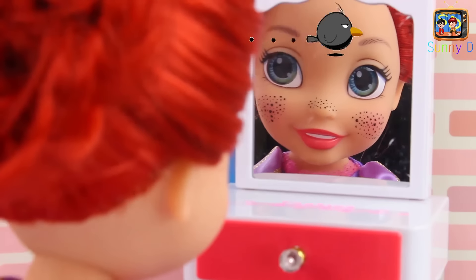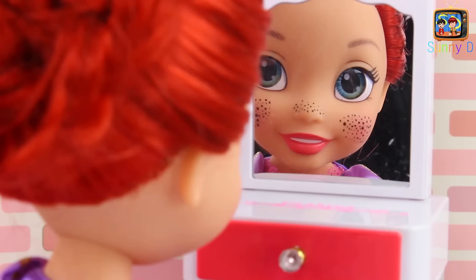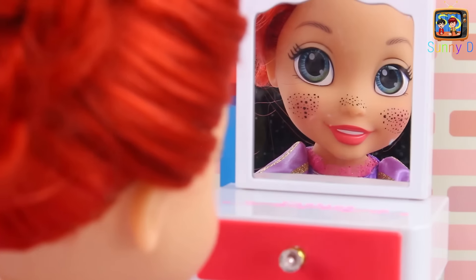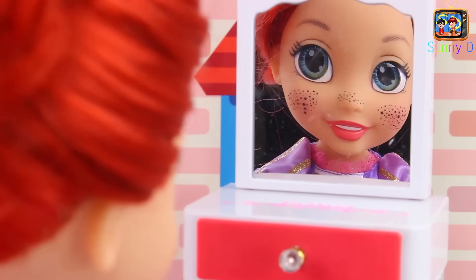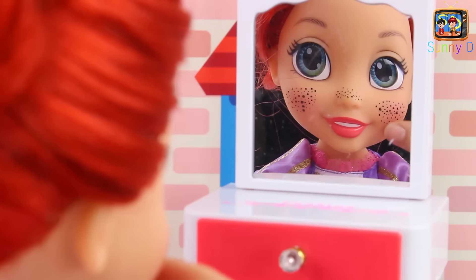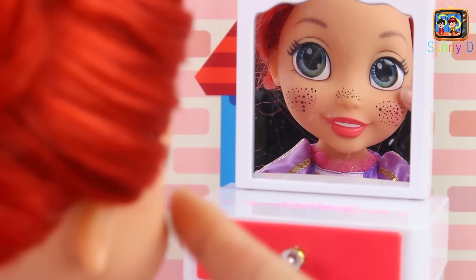Ariel's looking in the mirror. It looks like she's got some dirt or some blackheads or something. Well, maybe our mask will help take it off, because that's what they're good for.